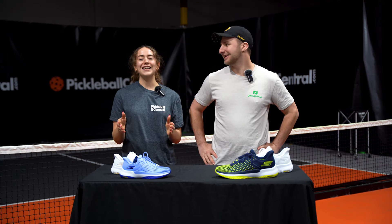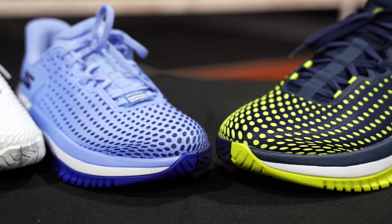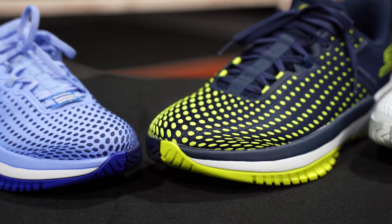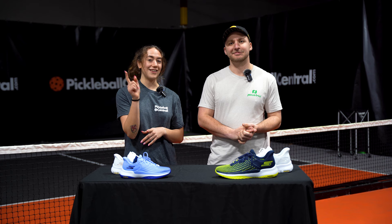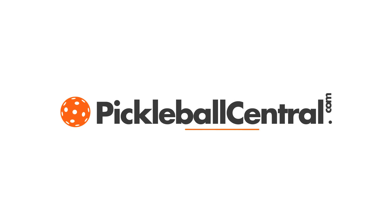We had an absolute blast trying out the new Viper Court Elite from Skechers. I know I'm going to be wearing mine a ton. Go get your pair at pickleballcentral.com. Thanks for watching — we'll see you next time.